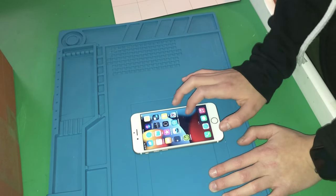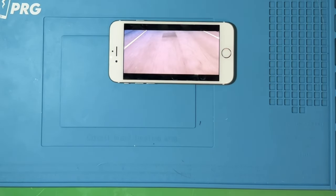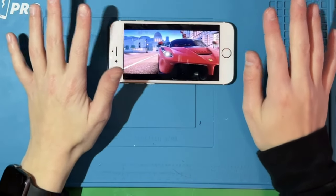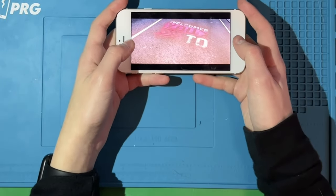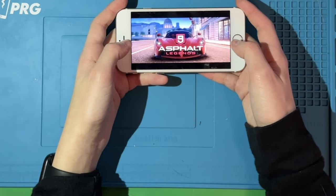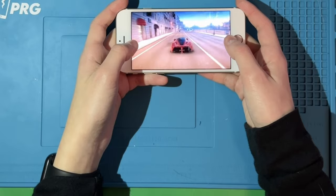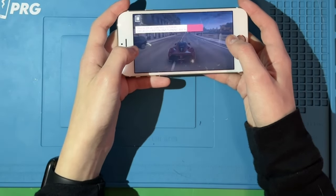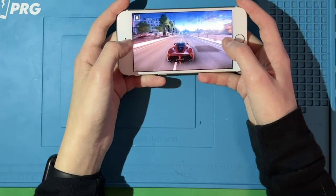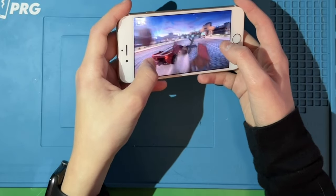Let's try something more intensive — Asphalt. It took a really long time to load. It looks like it's set to touch drive. My parents are making dinner in the background — great timing. But this is playable despite the long loading time.